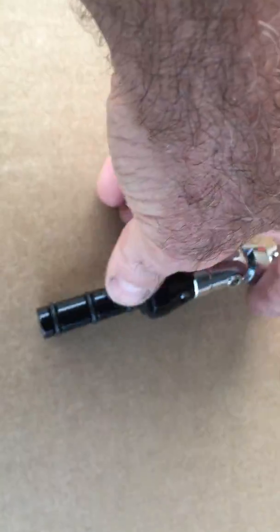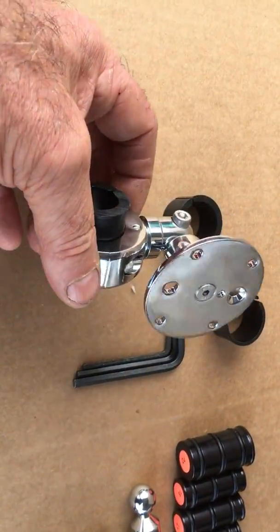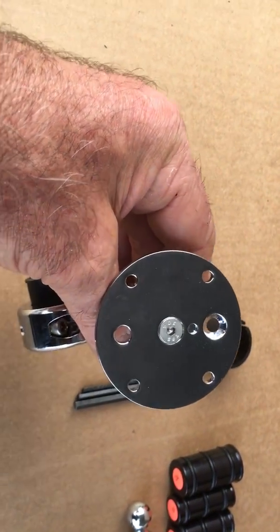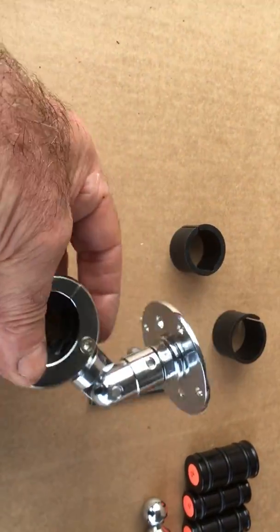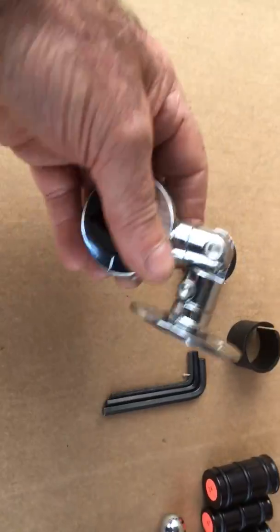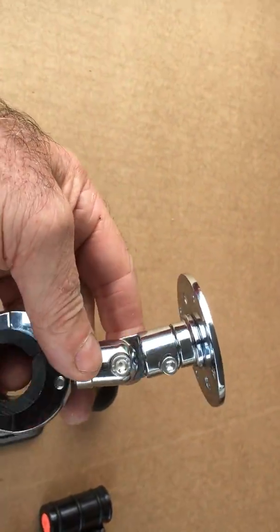You get all the allen keys with it, whichever one you buy. This particular one here is the top seller for the Cruiser guys. You can fix this — these are your amp settings — and obviously mount it on whatever you like. As a GPS holder, you can fit a Zumo mount, or it's a very nice chrome bit, ideal for a Harley. And again, this will lock in different positions.